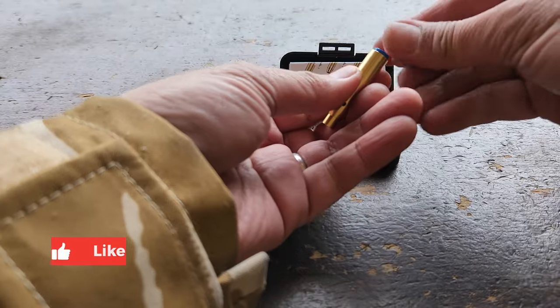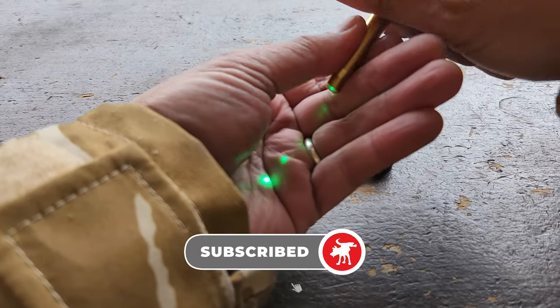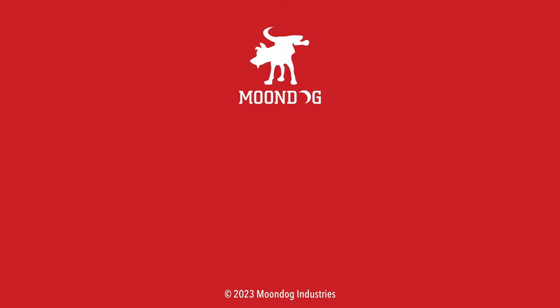If this video was helpful and maybe changed your mind about this laser bore sighter, please hit that like button and subscribe. Thanks for watching — Moondog, out. I'd like to know what you thought of this video — leave me a comment or chat with me on Facebook, Twitter, TikTok, MeWe, Instagram, or Locals. And if you want to see all of my videos, go to moondogindustries.com.